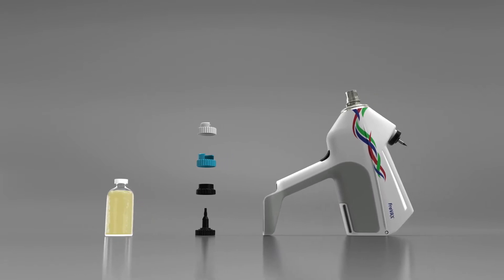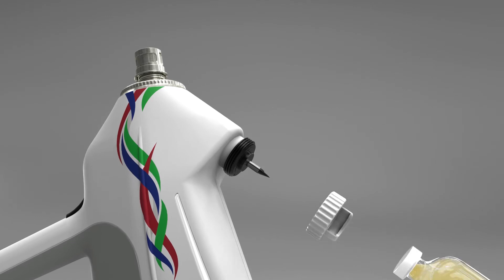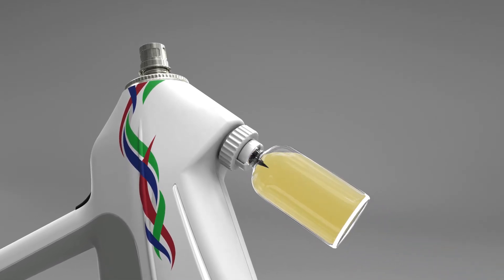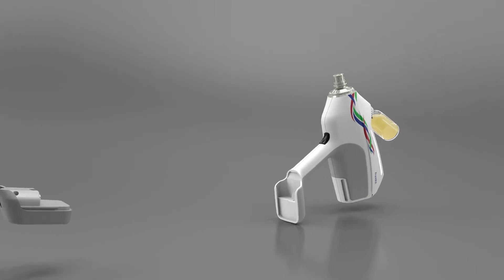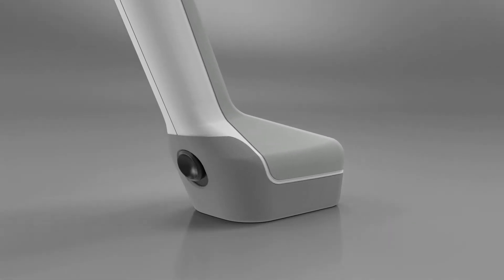Prior to inserting the battery, choose an appropriate bottle collar and connect your vaccine bottle to the bottle holder. Please do not use Freevax without a mounted vaccine bottle. By inserting the battery, Freevax will be automatically switched on.